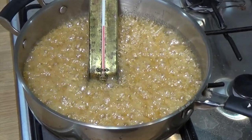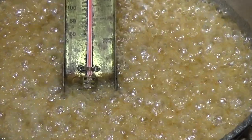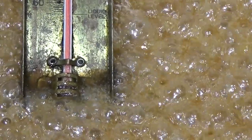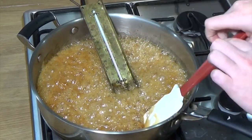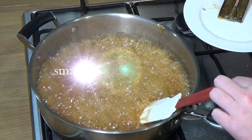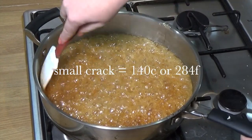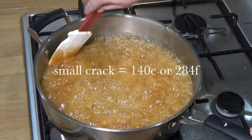This is seriously hot - be very, very careful. As I zoom in, you'll notice the bubbles start to get bigger, which means the water has pretty much evaporated. Now it's all down to the sugar getting hotter and the caramel getting darker. Once you're at 140 degrees - called 'small crack', 284 Fahrenheit - you've got to act very quickly because the sugar will just keep cooking and will burn.